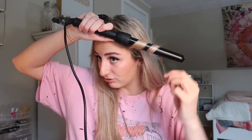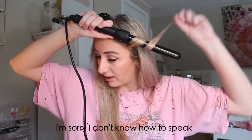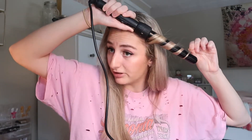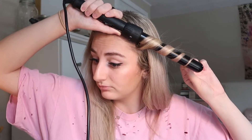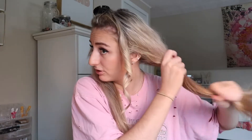I always curl away from my face — that's just how I like my curls. I start up here and just wrap, wrap, wrap. I hold it for eight seconds and that is the curl. I don't do anything to the curls until I'm completely done with them — I won't brush them out or anything. The only time I brush them is if I took too big a piece; then I'll split it in half and re-curl.